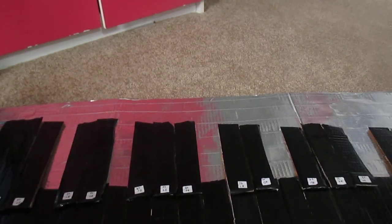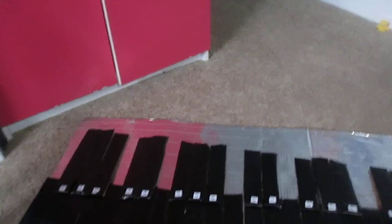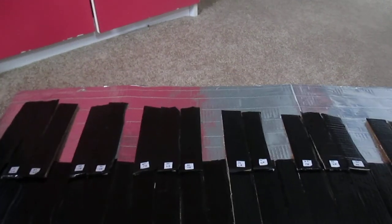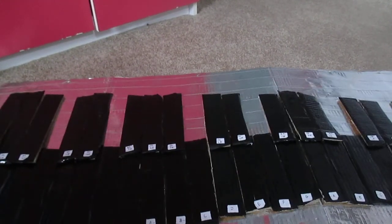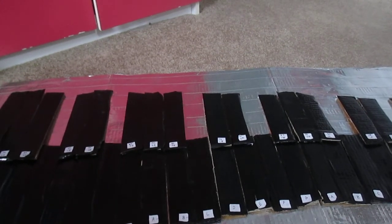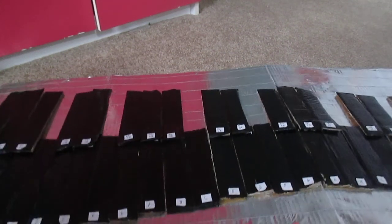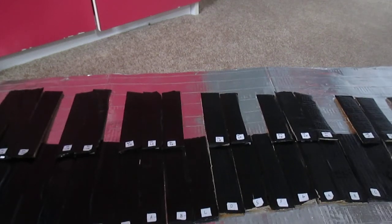If you're making a bigger one, you're going to need more supplies, and you're going to need thicker and larger pieces of cardboard. With this one, I made the keys out of cereal boxes, and I made the base out of a big cardboard box. This one I just made out of a huge big cardboard box.